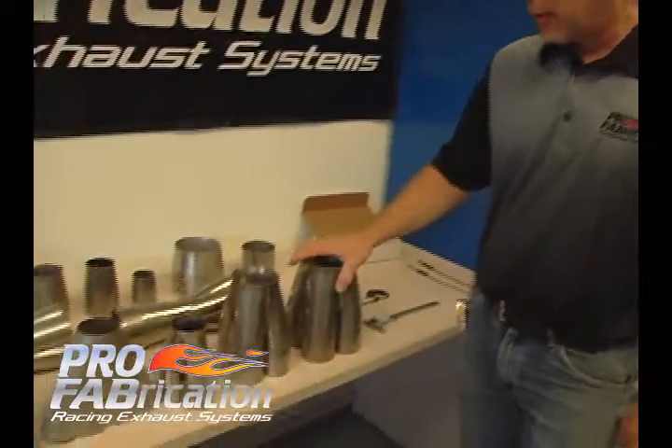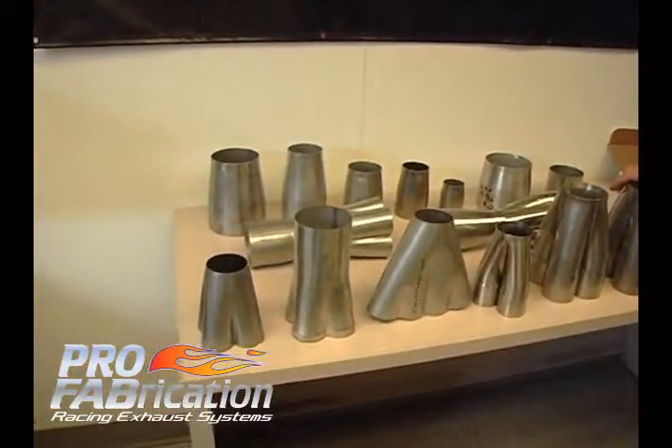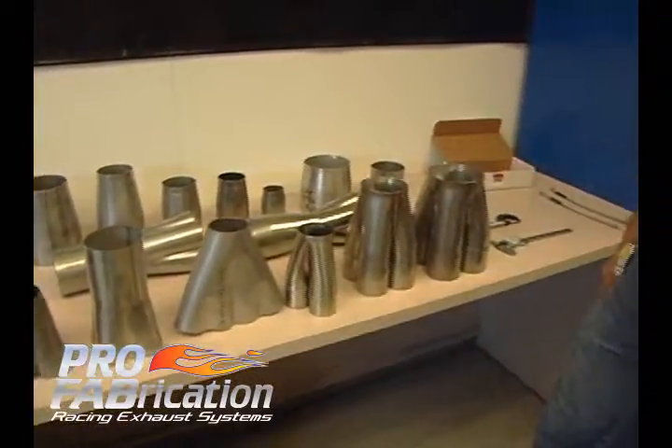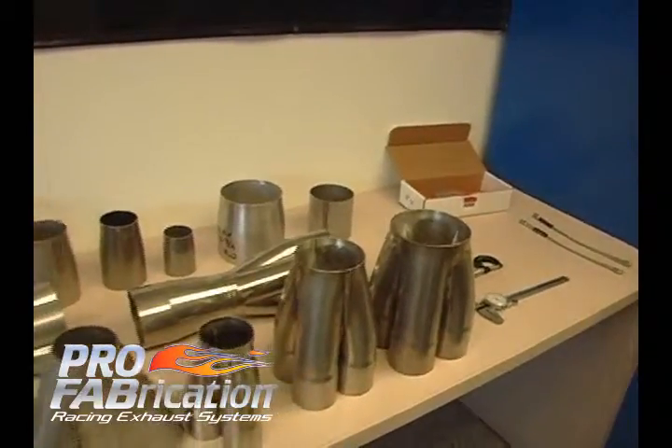Welcome to Pro Fabrication. My name is Steve Sousley, owner of Pro Fabrication, and we're here to talk about headers and components. Today we're going to talk about collectors — for the professional fabricator to the do-it-yourself header builder in his garage. These are some choices that you need to make when you're deciding on the header that you're building.